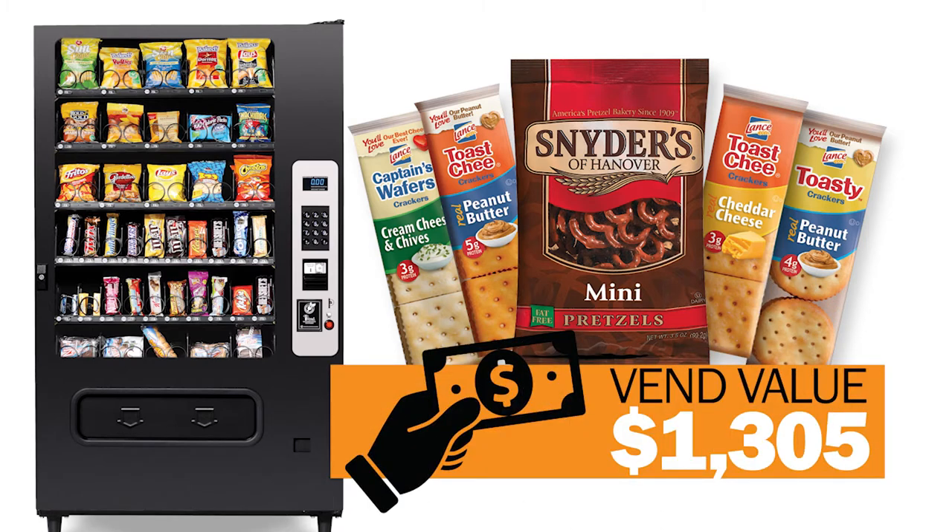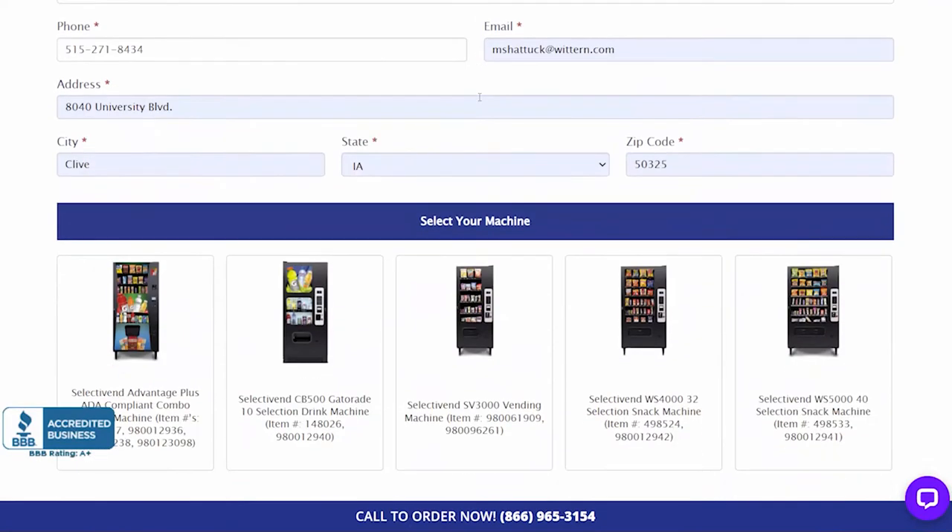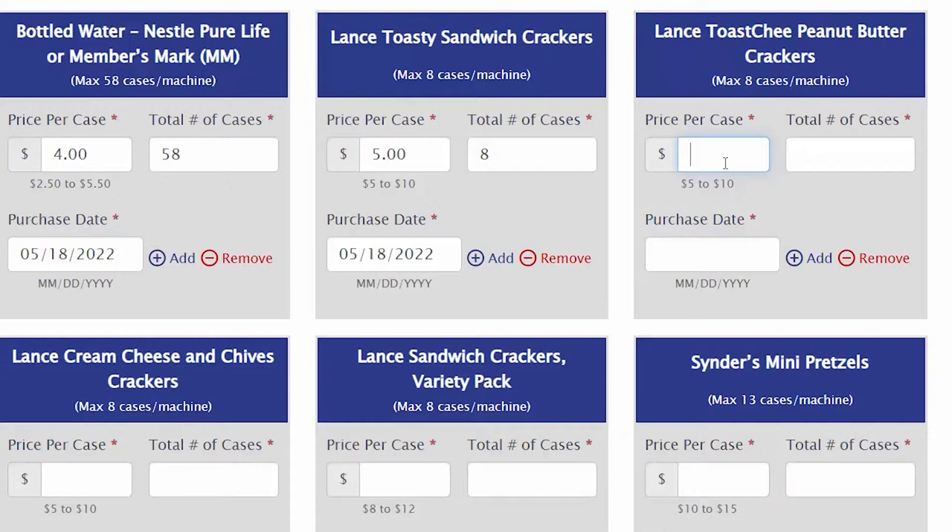Then the rebated products at a vend value of $1,305. The money earned from selling the rebated product goes directly into your pocket, helping cover the cost of the machine.